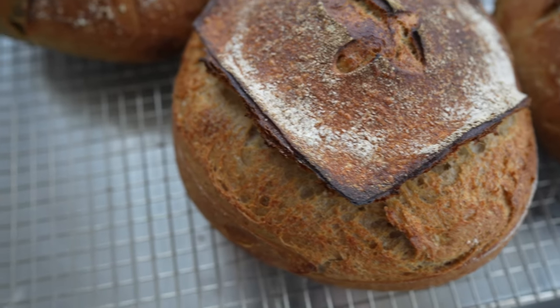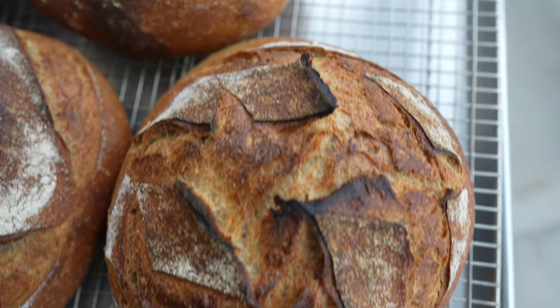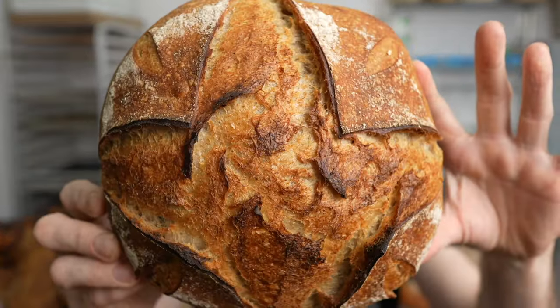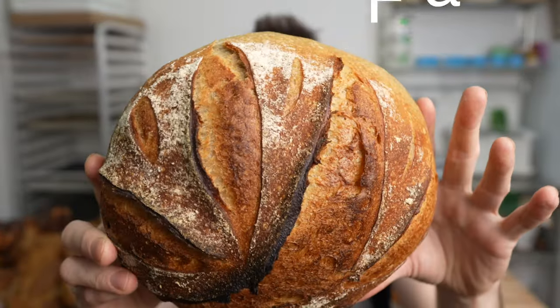A boule is one of the most classic bread shapes to make and I absolutely love making them. In this video I'm going to show you how to score a boule and we're going to do four different variations: the wild diamond pattern, the box cut, the cross score, and the fan out. Let's get started.